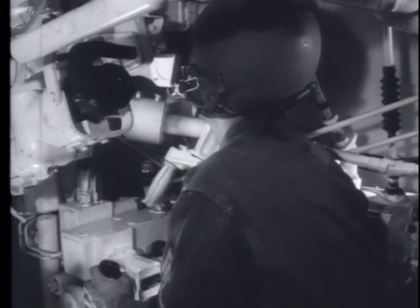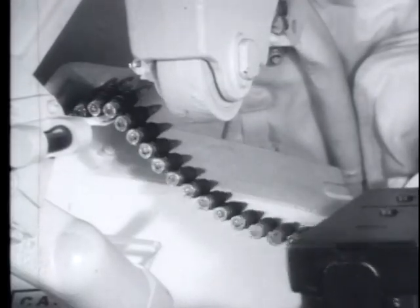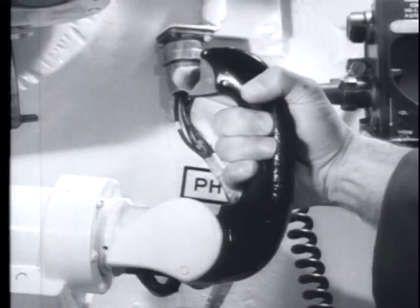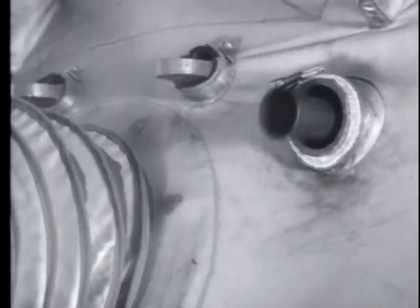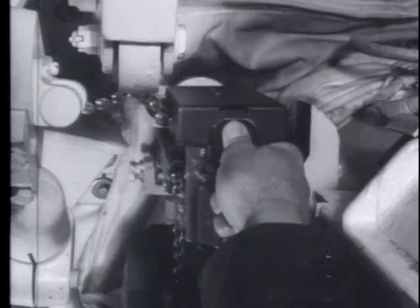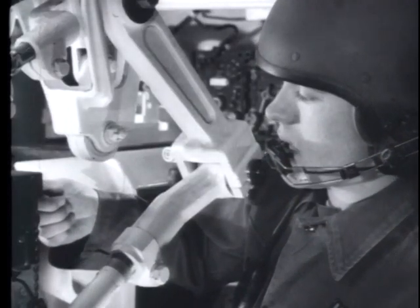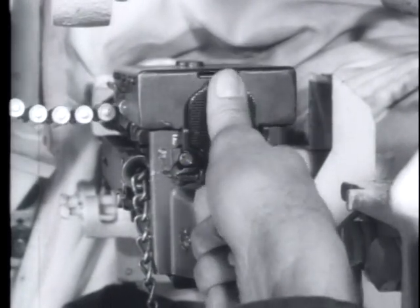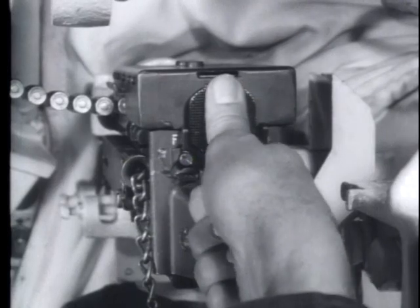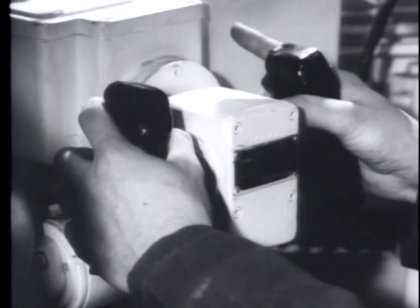The M73 can be fired electrically from the gunner's position or the tank commander's position. The gun can also be fired manually by pressing the trigger on the back plate of the receiver. The gun continues to fire as long as the trigger is depressed. While the M73 is fully automatic, it can be fired in single shots or short bursts if the manual or electrical trigger is fully released after each burst.